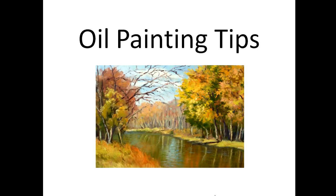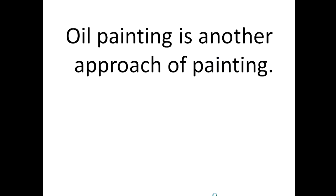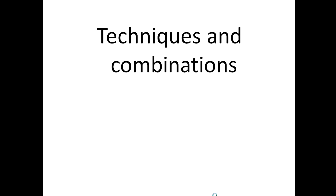Hello, I am here to teach you some oil painting tips. Before I get started, I'll have some overview. Oil painting is another approach to painting. It brings out the creativity within you. It has a lot of techniques and combinations to have the right mixture.